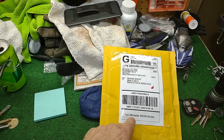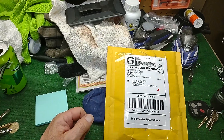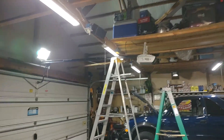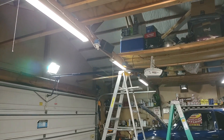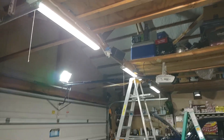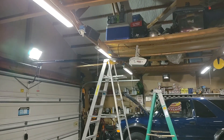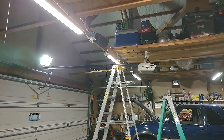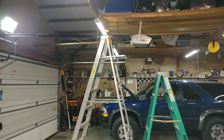This coupler works on the LiftMaster garage door openers as well as the Craftsman, and probably a lot of other different screw-type garage door openers likely use that same coupler to connect everything together.